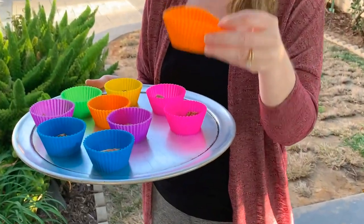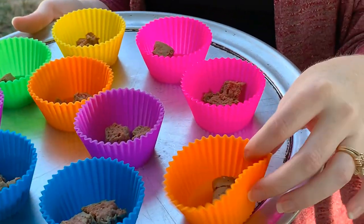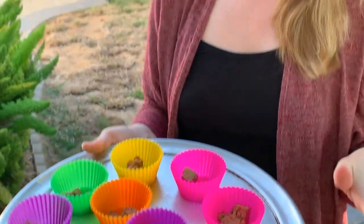little silicone cupcake pan liners from Amazon — they're really inexpensive. I cut up her raw food and put it in some of these silicone containers. I haven't done this with Kim before, so I'm going to make it really easy for her the first time. We're outside, so I'm going to place these around outside and she's just going to use her nose to sniff them out.